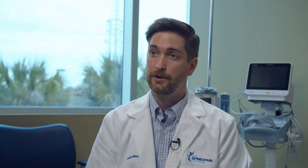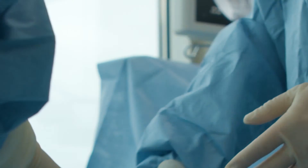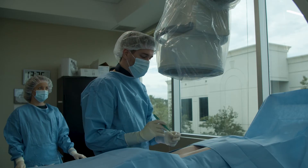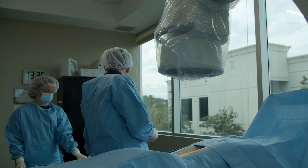Once the overlying area is numb, then we get to work. We make a very small incision — it's less than the width of a fingernail. It's not even an incision that we use a suture to close in the end; in fact, we close it with glue.